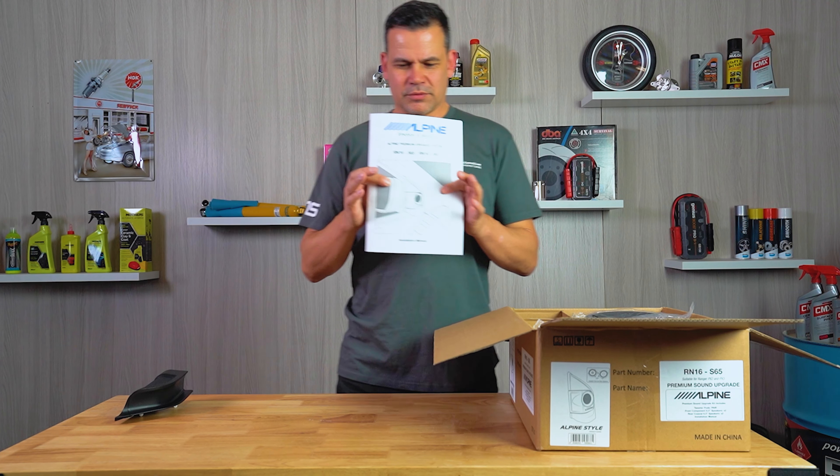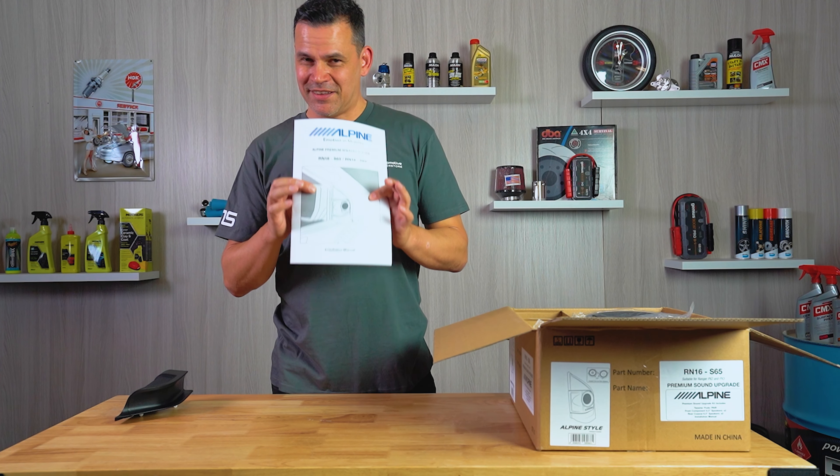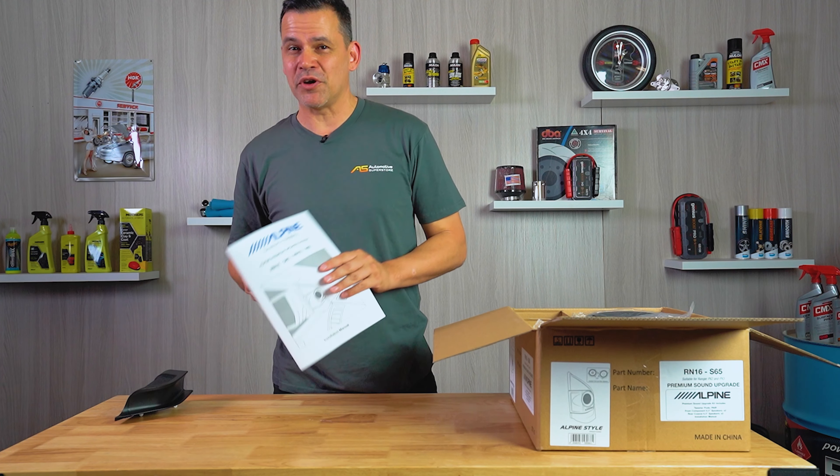First of all, the all-important instruction manual. You'll need this — it gives you a great step-by-step guide on how to do this at home in your own workshop.